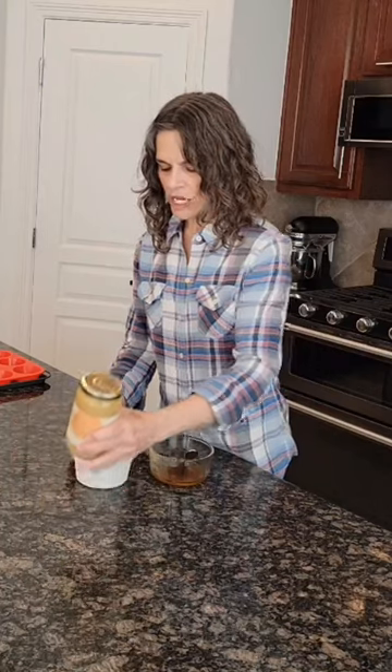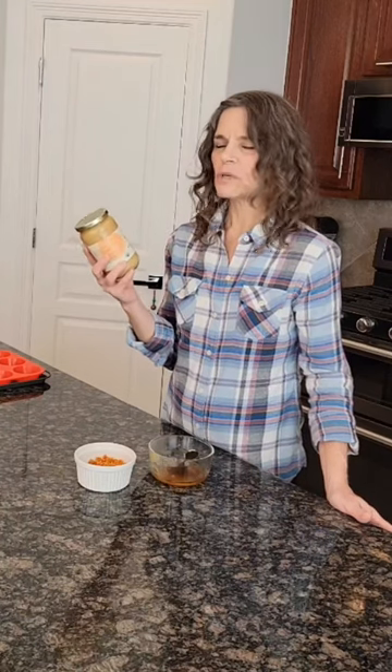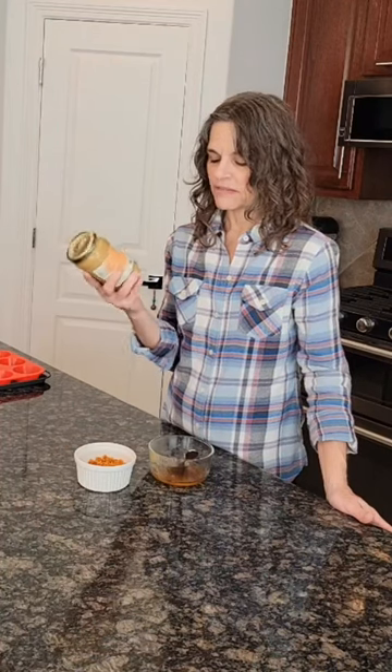So I use this brown butter ghee. I've made brown butter ghee before, but this one just tastes really amazing — the smell and scent of it is just great. This is my favorite one to go to, especially if I'm going to be making sweeter recipes.